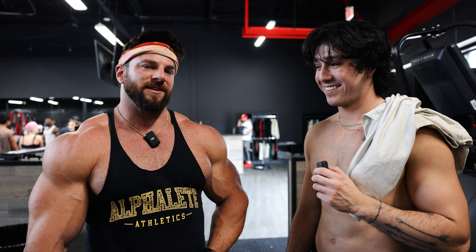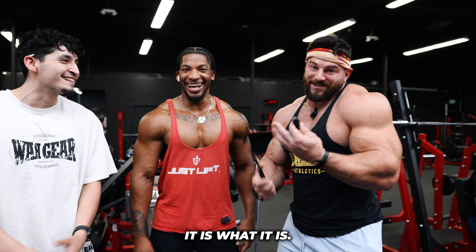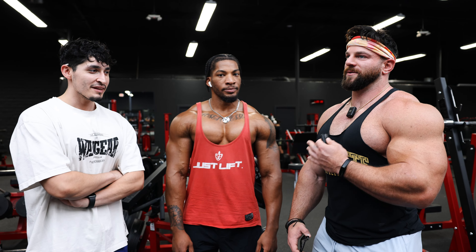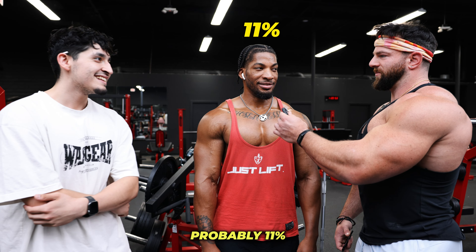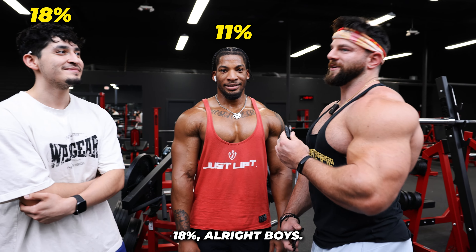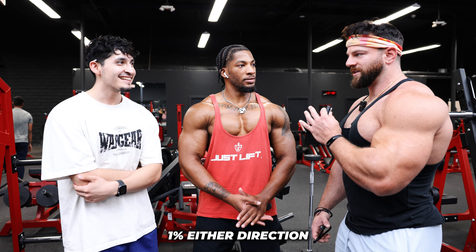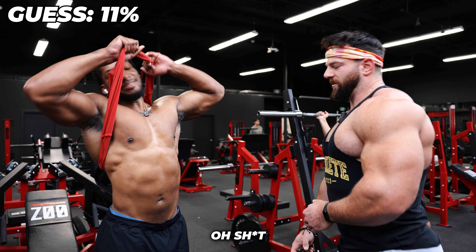All right, we got two more legends. Tell our audience your names. Your boy Colossalur, and Barlow. We got two very lean individuals. What would you guys say your body fat percentage is? Probably 11%. What would you say? I'm going to say 18. If you guys are within 1% either direction of your guesses, I'll give you a hundred bucks. You guys down? Oh, let's go!